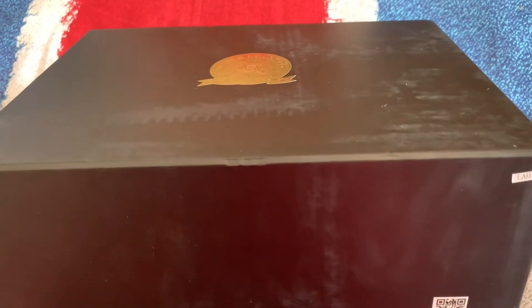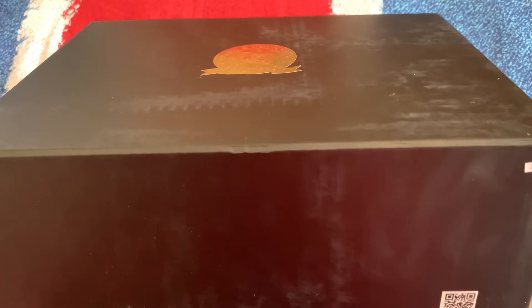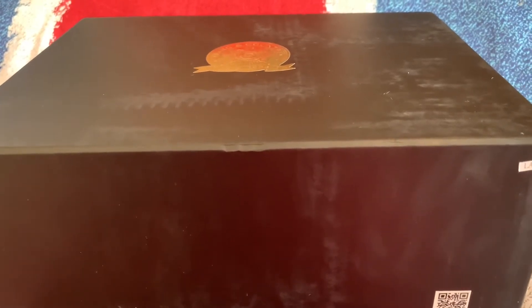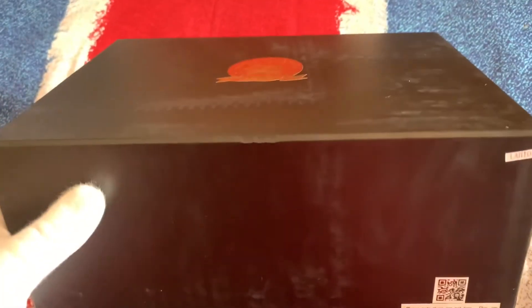Hi collectors, here we have today two eagles on their plinths, on their marble bases. So let's take a look.